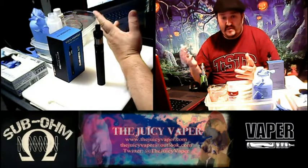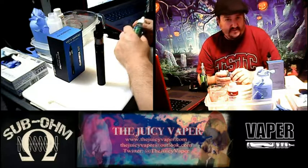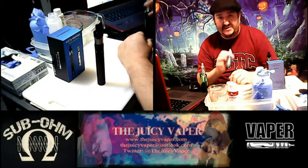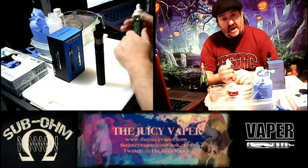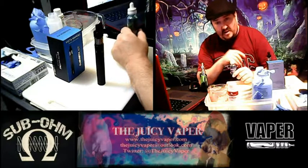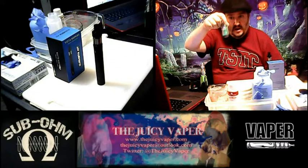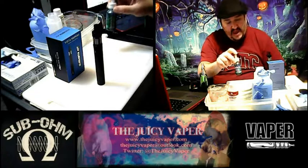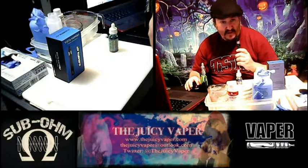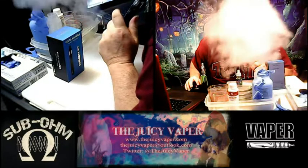I've had some flavors in my videos that aren't so great — I'm pretty straightforward, the good, the bad, and the ugly, and I'm not afraid to tell you what I think. But the last couple of reviews have not been a disappointment at all. Go out and get this. Again, you can go to juicyvapor.com — vapor with an 'er' — hit 'Buy Our Products' and it'll send you over to bestclearamizer.com for your coupon codes. Having said that, later!